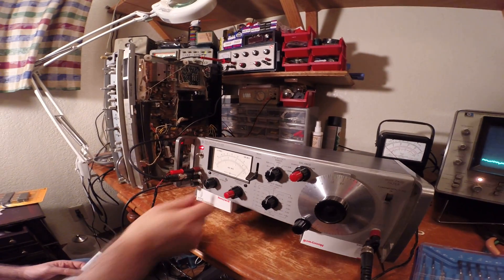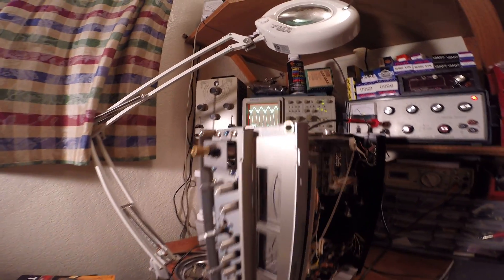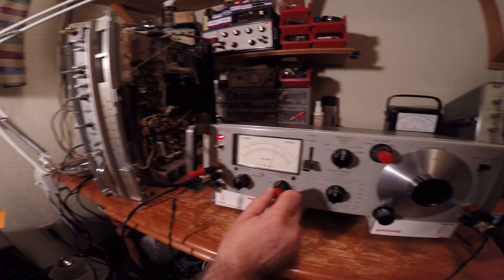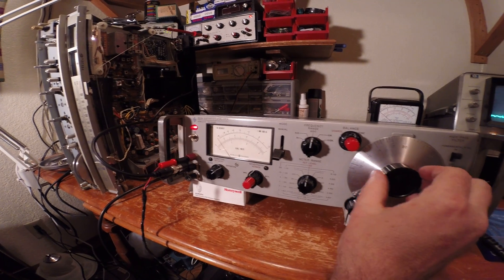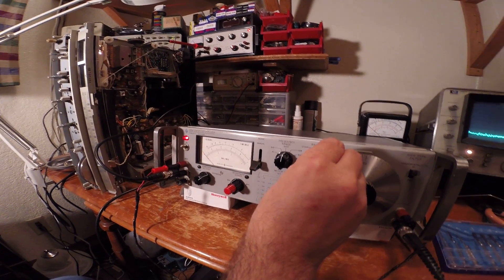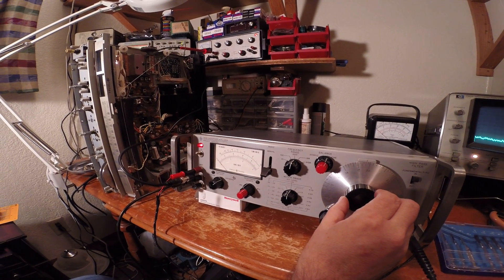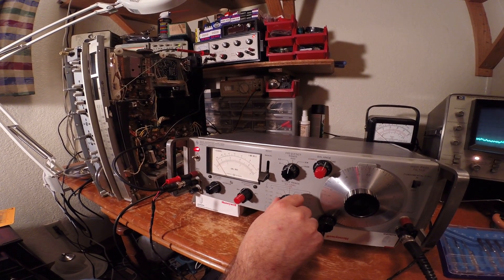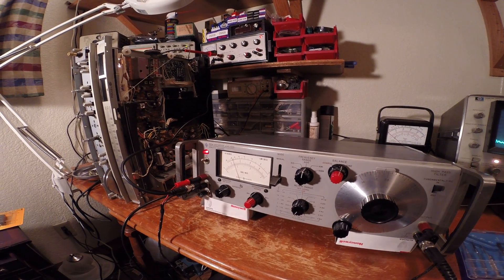Now we're going to make another measurement at 25 watts. This is only rated for 38 watts, so we're starting to get towards the upper end. We'll zero the meter out on the set level, then move this over to distortion and try to null the fundamental frequency. There it's nulled. Now we'll start backing down on the meter and make a measurement — we're reading up around almost 0.03%, about 0.028%, which is well within specification.